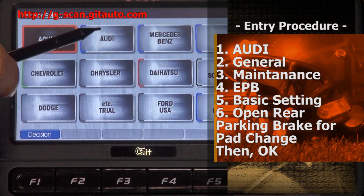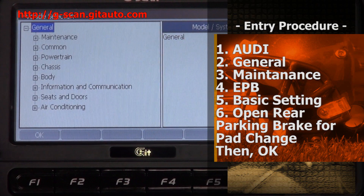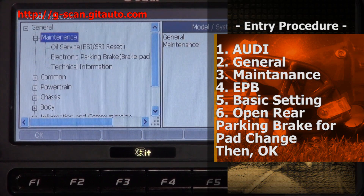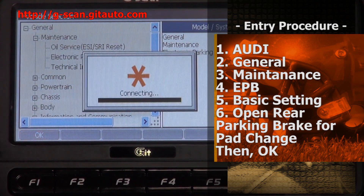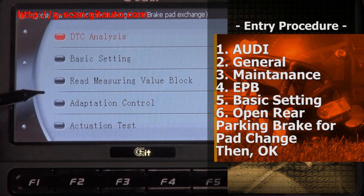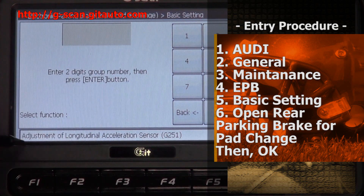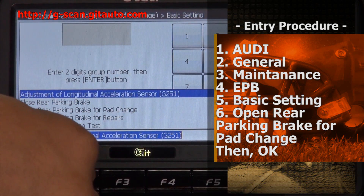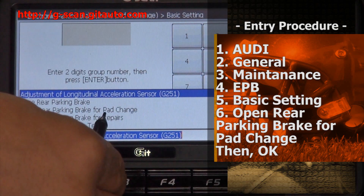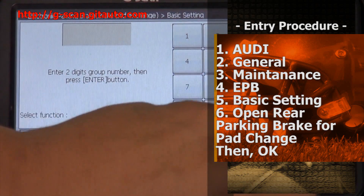Select Audi A8, select General A8, select Maintenance A8, select Electronic Parking Brake. Select Basic Setting, then select here: open rear parking brake for pad change. Then select OK.